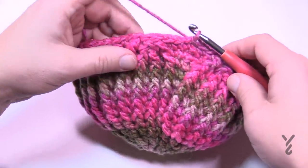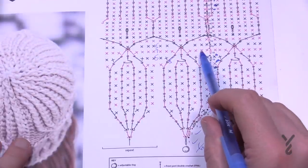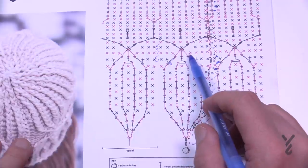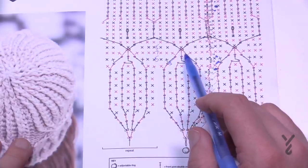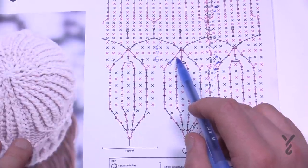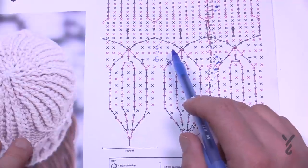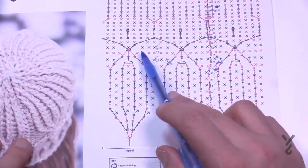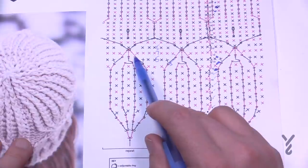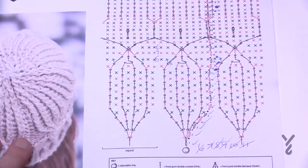In round fourteen, chain up one and there will be three single crochets by themselves. The next one has a single crochet and then three front post double crochets together — going around this stitch, this stitch, and this stitch. Once that's done, single crochet into the same last stitch. That's considered 1 through 7. Then the seventh one brings you to the next three-front-post-double-crochet-together grouping. Round fourteen is nice and easy.